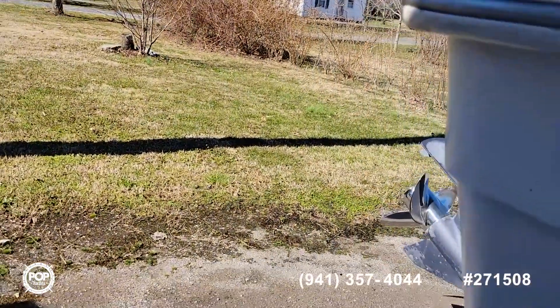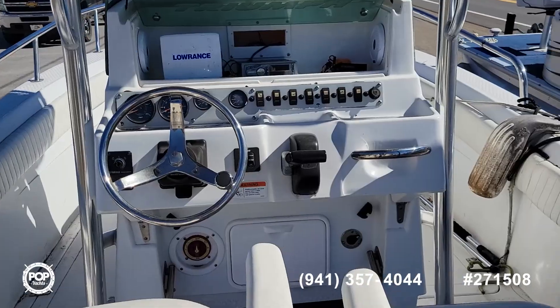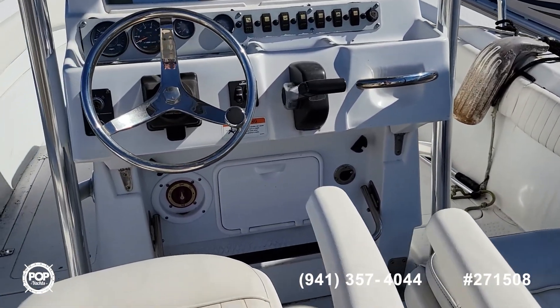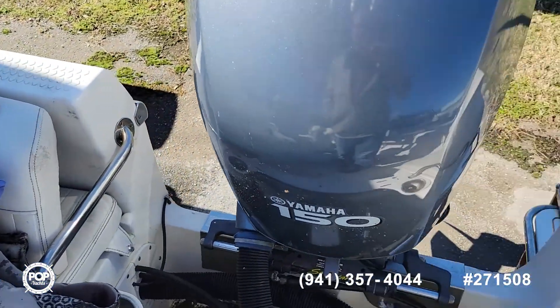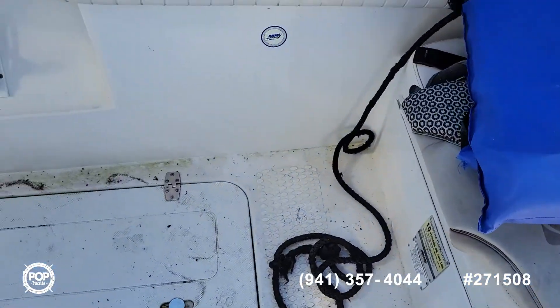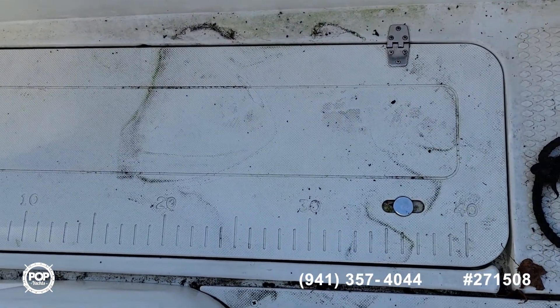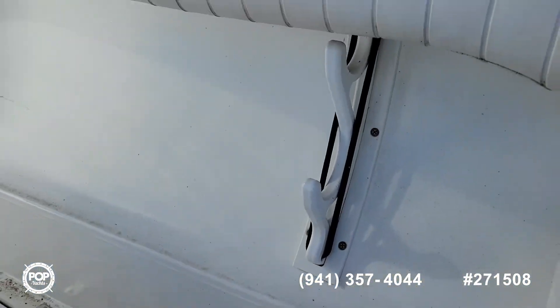I'm going to put this down and go inside and give you a view. Inside you've got a captain's chair and a passenger seat chair. There are lots of compartments in here. There's a fish box with a measuring tape on it, on both the starboard and port side.